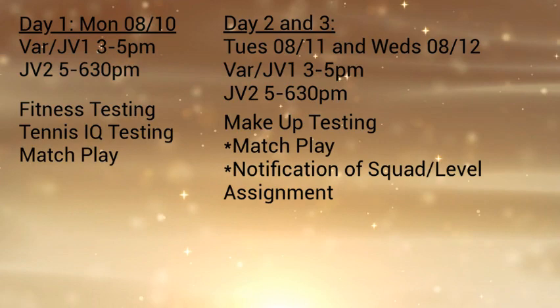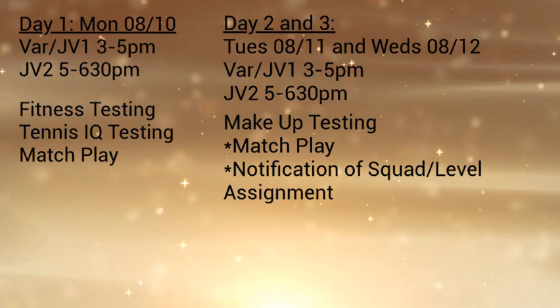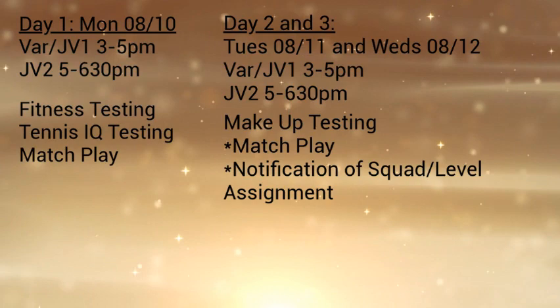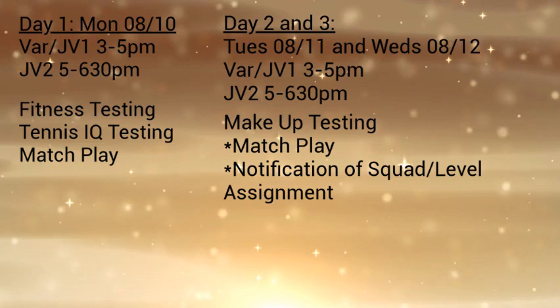It is our goal for days two and three to assess you in terms of match play, so that coaches at all associated levels can make an accurate lineup. Days two and three are where you are allowed to truly show where you shine in our program. The varsity and JV1 will show up from 3 o'clock to 5 o'clock, and JV2 will show up from 5 o'clock to 6:30 p.m. Coaches will assess you based on match play you take part in and additional matches that coaches set up. At the end of day three, which is Wednesday, it is our plan to let every single athlete know which level they have made.